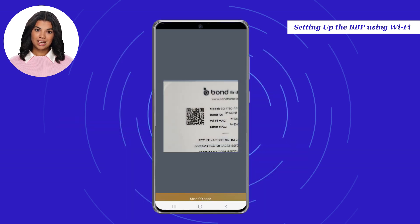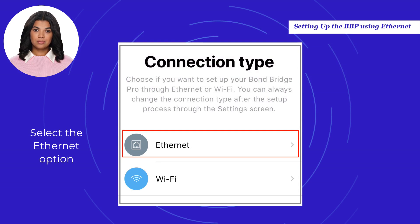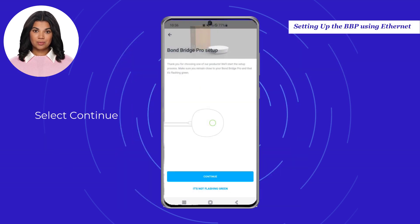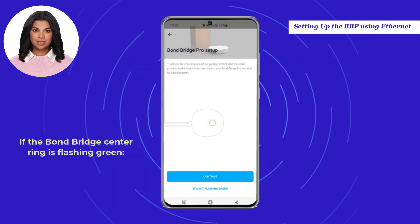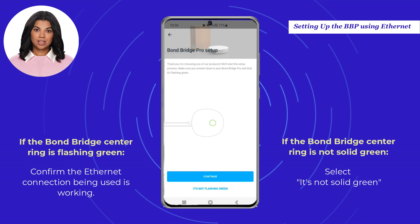Once the camera is activated and the QR code detected, you will be redirected to the application. Select the Ethernet option, then select Continue. If the Bond Bridge center ring is flashing green, please confirm the Ethernet connection being used is working. If the center ring is not solid green, please select "it's not solid green" and you will be directed to a help file for instructions on a hardware reset.